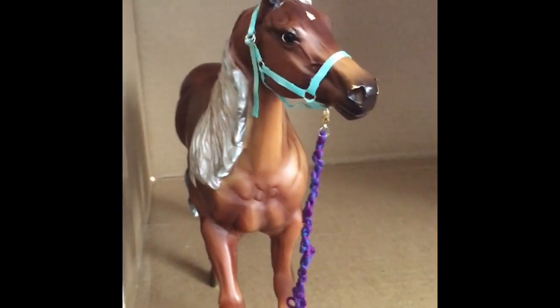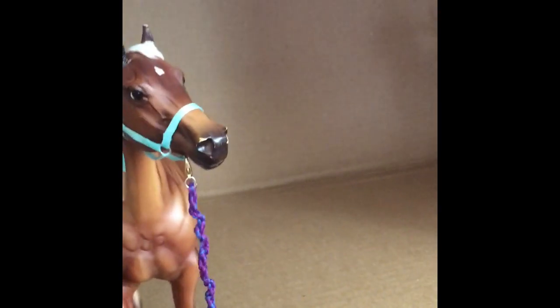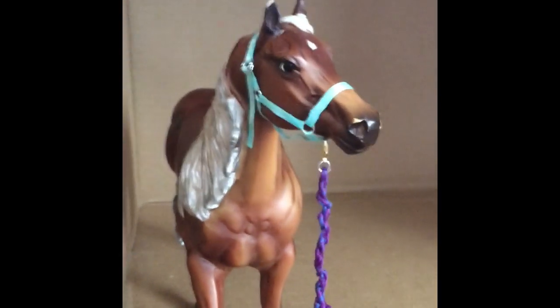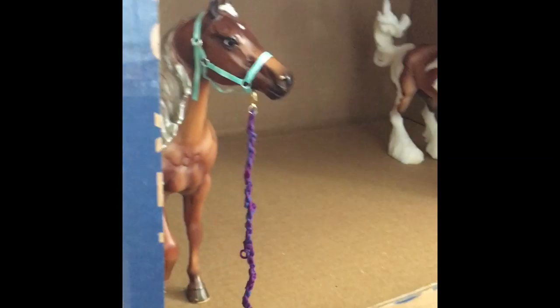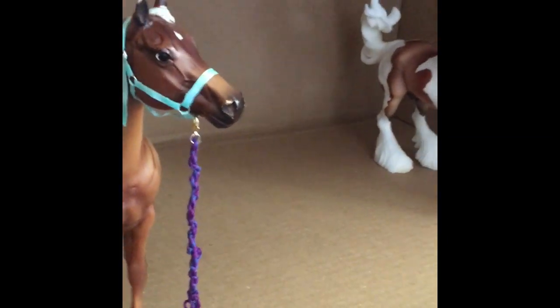For classics I'd say a medium box, and for Stablemates I think a small box is pretty good. We got this box from Walmart — if you didn't see part one where we went to get supplies.